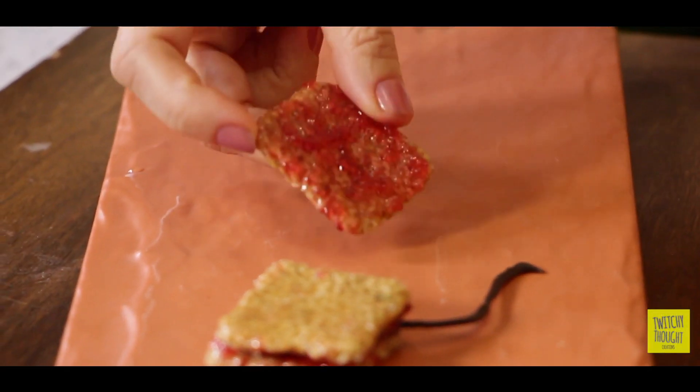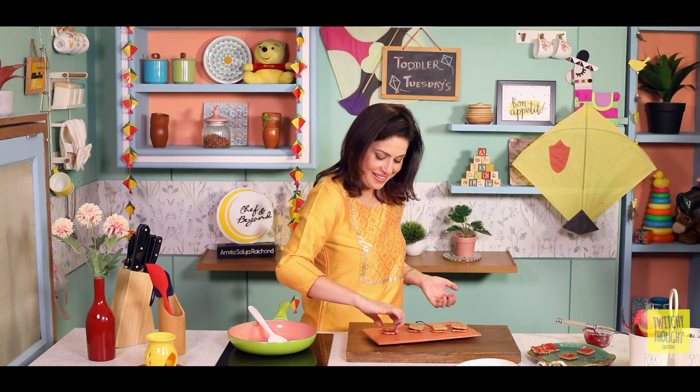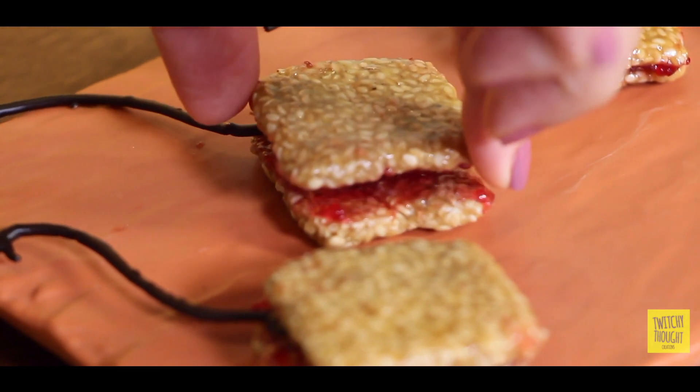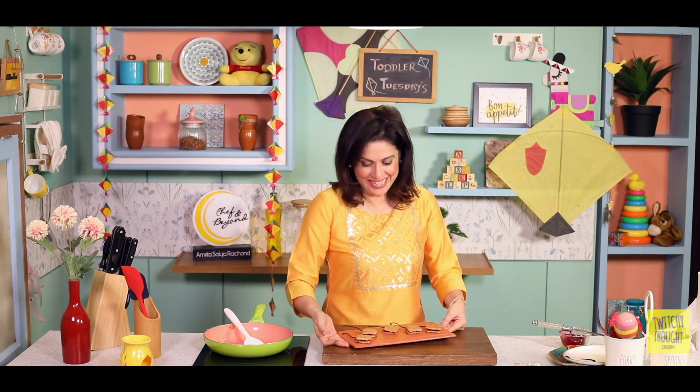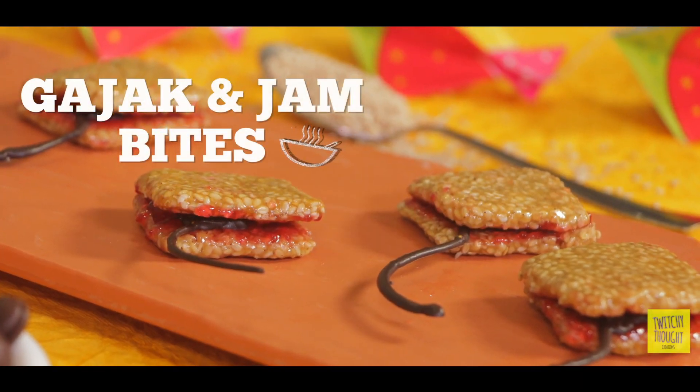Aren't they looking cute? They look absolutely amazing! Mujhe dar tha ki yeh jo daage hai, toot jayenge — pat bhagwan ki kripa se nahi toote. I am calling them gachak and jam bites. I hope you like this recipe. If you do, please share it with all your friends and family, and do try this recipe at home. Send me your feedback — let me know how you and your kids enjoyed this. Also, don't forget to subscribe to Amrita Raichan, Chef and Beyond. Until I see you again, Happy Lohri, Happy Makar Sankranti — enjoy your day and enjoy this beautiful season. Bye!